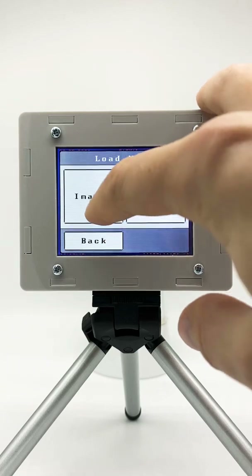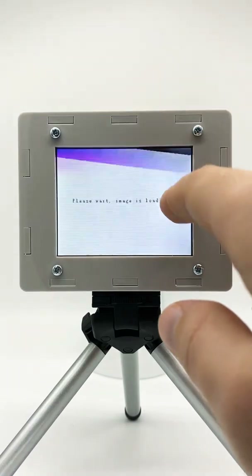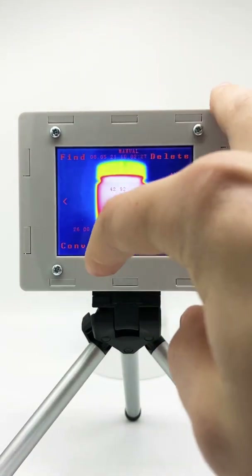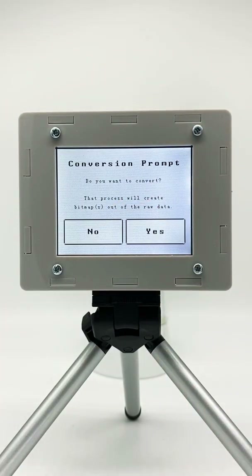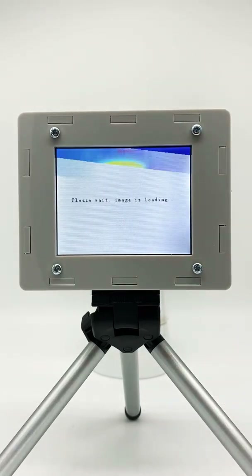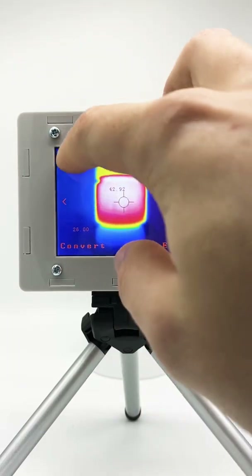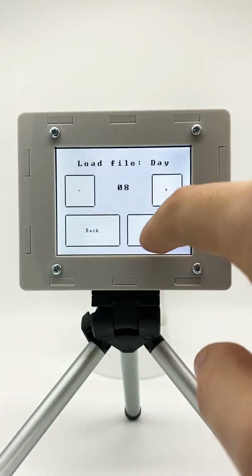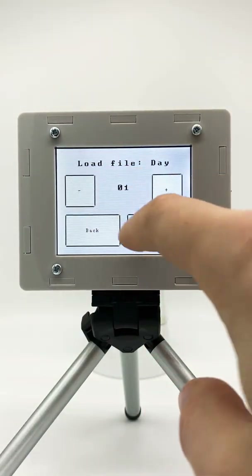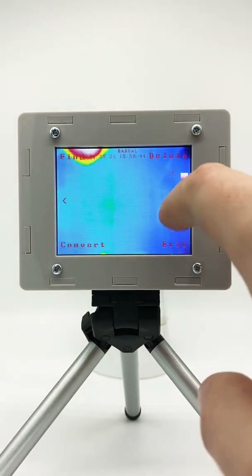Let's say we want to view the images. We can just go through the different images here — it's a really nice way to see what is inside our internal storage. We could also convert to bitmap, which creates bitmaps out of our raw data. We can say yes and the image is converted, and we could delete it. We can also find images by day.